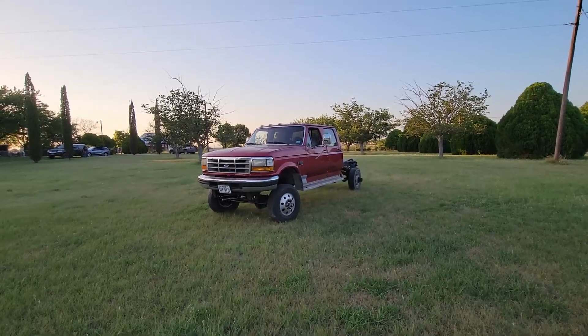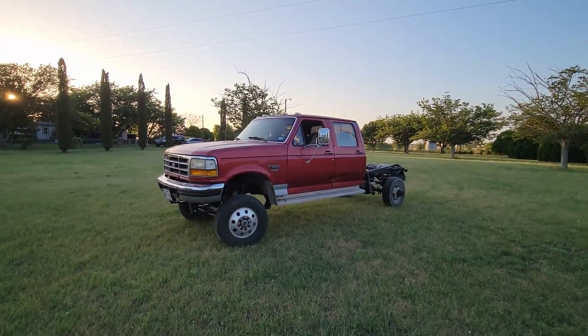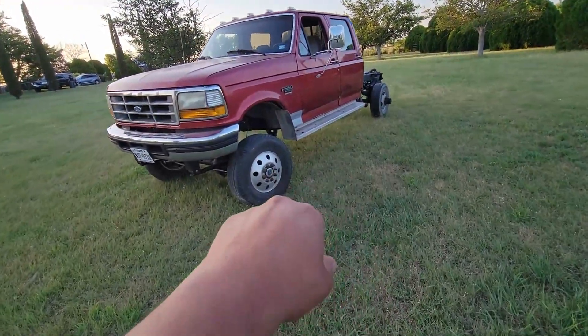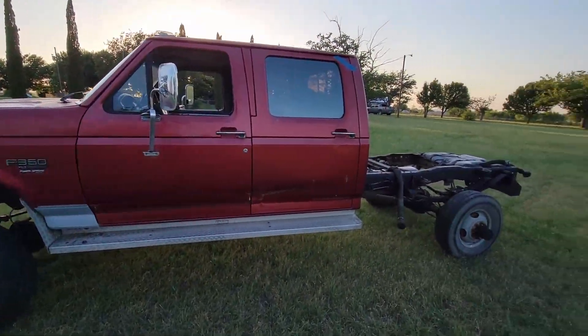Now look at this thing, sitting right. Hell yeah! I got a brake line that is leaking, so I've got to fix that. But hell yeah — she's up! Hope y'all liked the video. Like, subscribe, y'all take care. Peace.